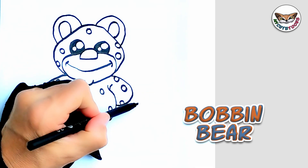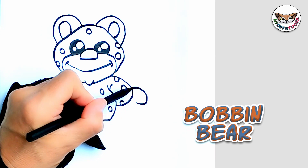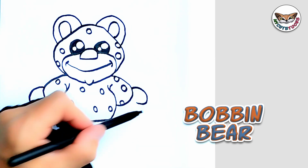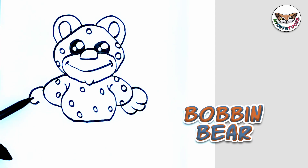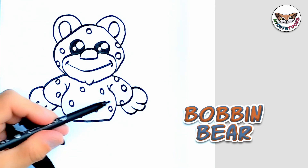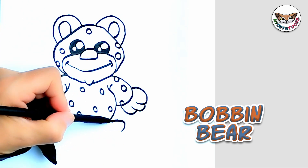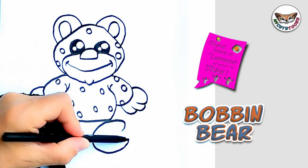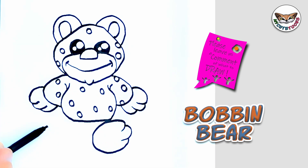And now for the hands. We're going to start here and draw three fingers. Now right below, we're going to draw the feet. And let's do the same on this side as well.